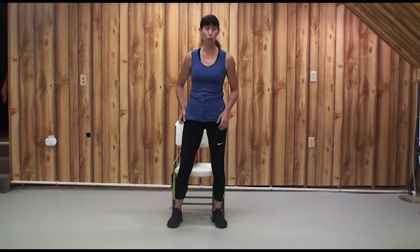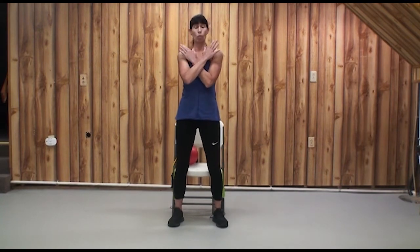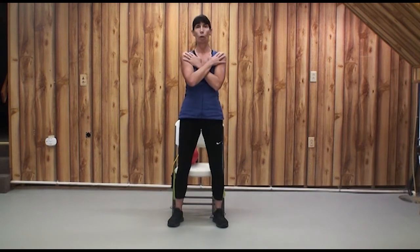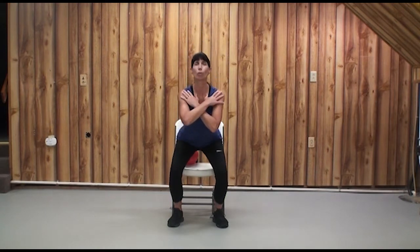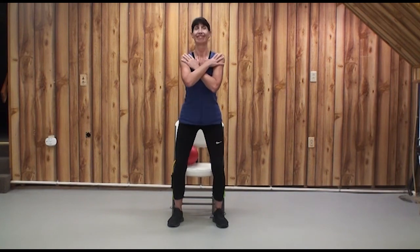I'm ready to transition to some strength work. Get seated. If you want to add a little challenge to your squats, you can cross your hands over your chest. Make sure your heels are lined up right near that chair or touching it. As you squat down, get your tailbone back and then tuck it under. Really squeeze your cheeks together for maximum recruitment of your gluteals. When you're ready, get seated and have a sip of water.